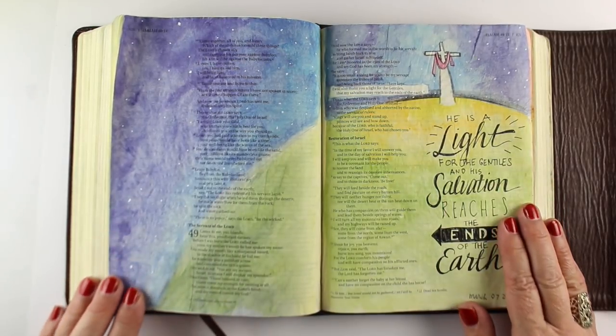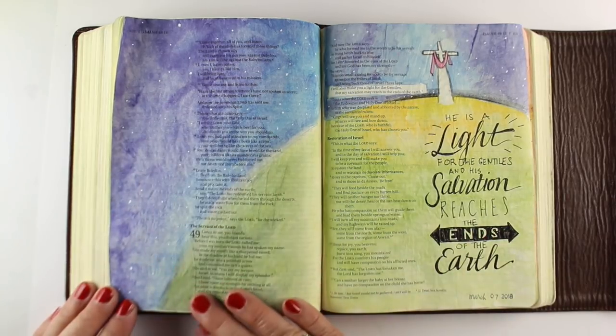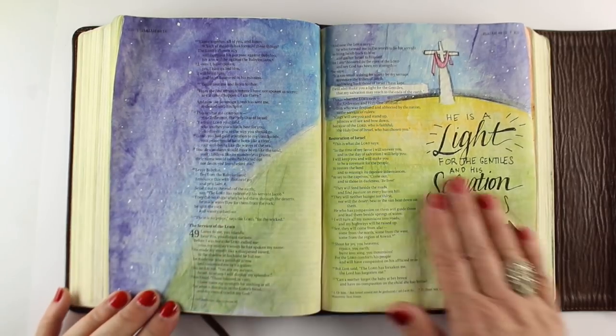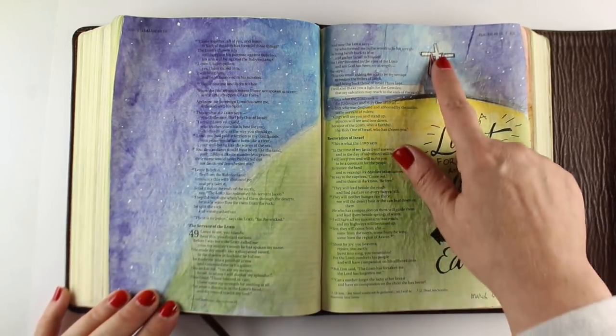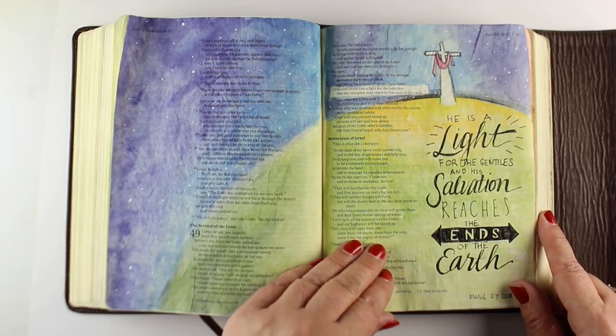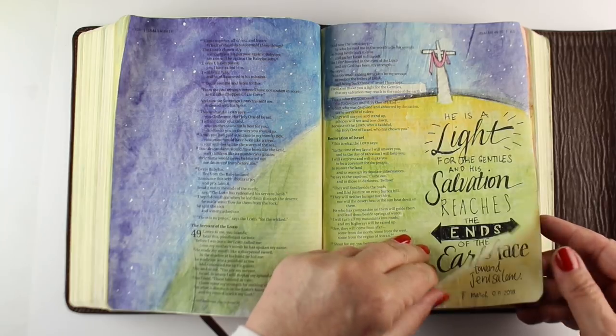And here's one that was just fun — looking at the whole earth, the light for the Gentiles reaching the end of the earth. It was just fun to make all that beautiful color and it was really easy to do. I did that with a baby wipe, as I showed before in a couple of techniques, and then added the pen work and the scripture and everything by hand at the end.